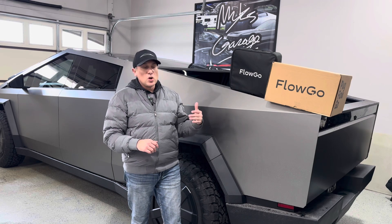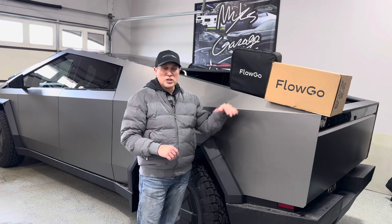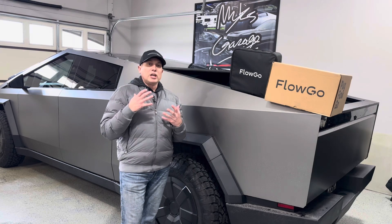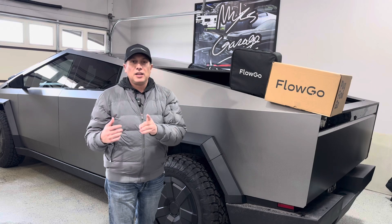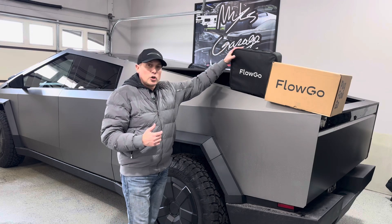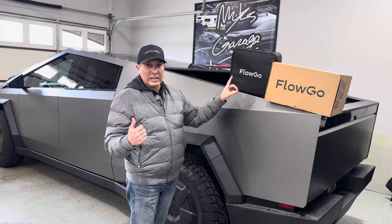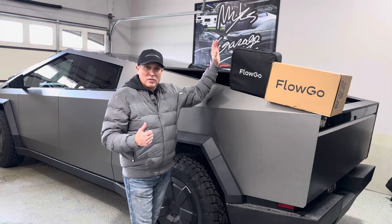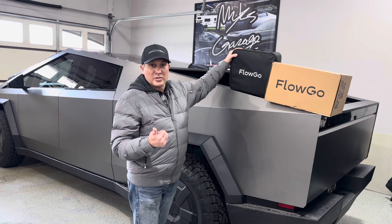This is from a company called FlowGo. We're going to look at a mobile charger and then one that you would mount on the wall and keep inside of your garage. We're going to use these chargers with the Cybertruck here. If you stay to the end of the video, we're going to test out the mobile charger and charge another Tesla with the Cybertruck — that's why it's always helpful to have one of these in your truck for emergency situations.